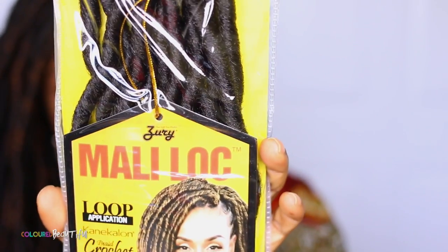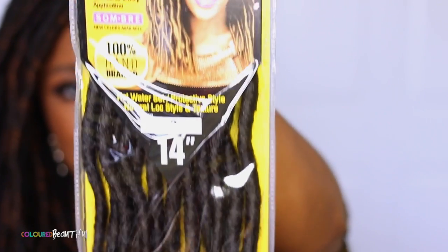Do you know what that means? These are the Zuri Molly Locks. This is what the packaging looks like right here. Let me get it up close for y'all. Zuri Molly Locks. So the colors I have in are a 2 and a 1B30 of the Molly lock hair.